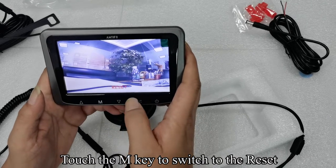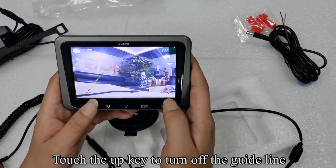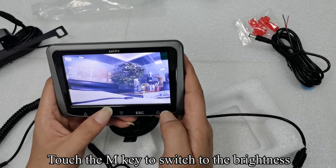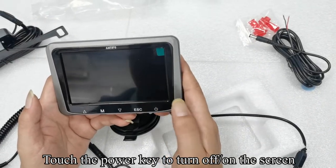Touch the M key to switch to the reset. Touch the M key again to quit the menu mode. Touch the UP key to turn off the guideline. When the guideline does not appear on the screen, touch the M key to switch to brightness. Touch the ESC key to quit the menu mode. Touch the power key to turn the screen off.